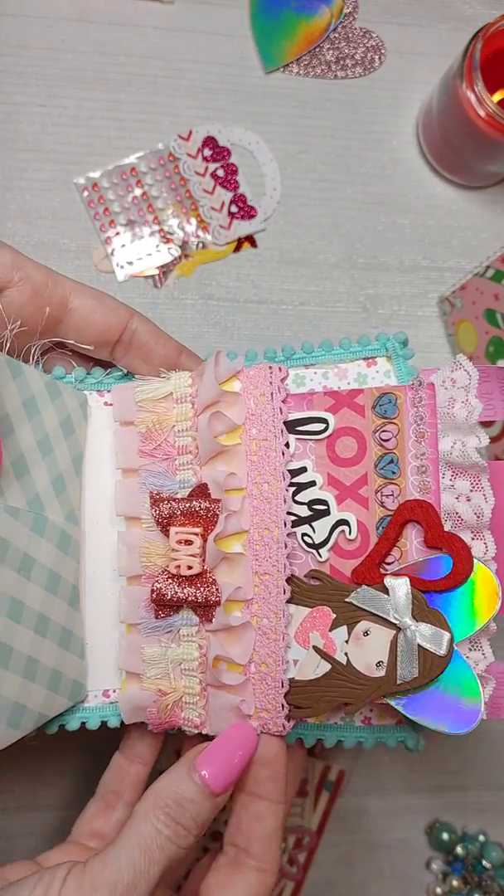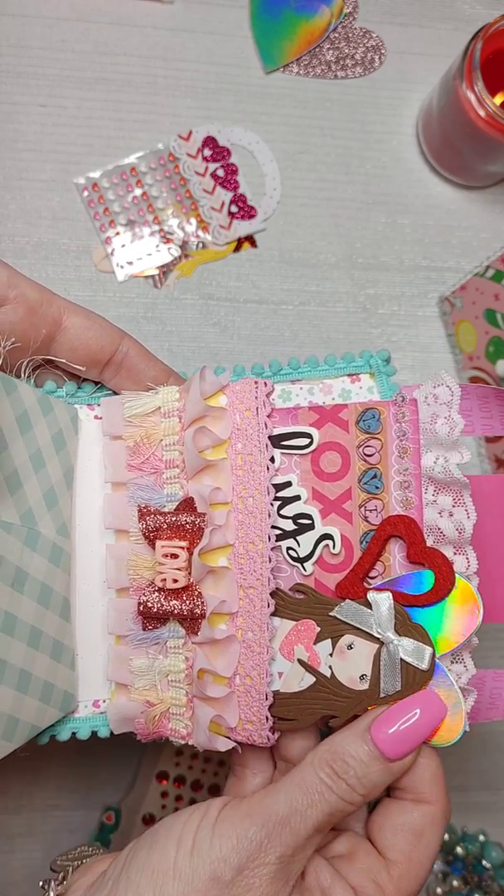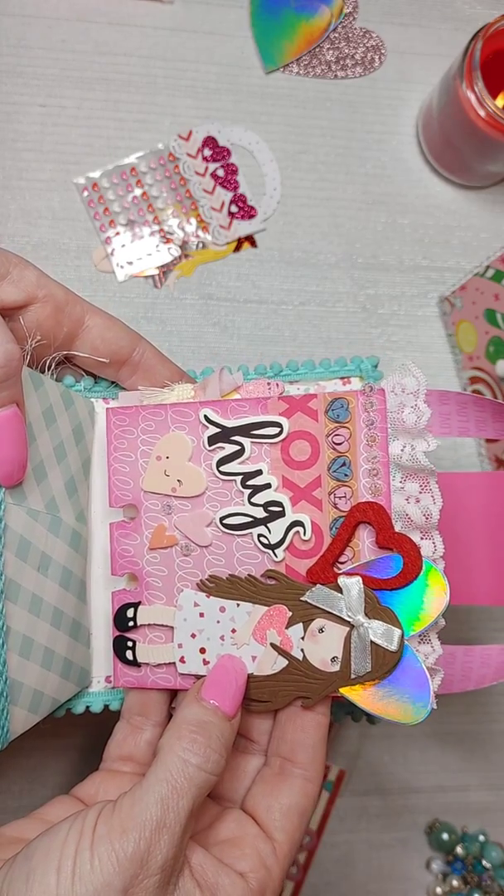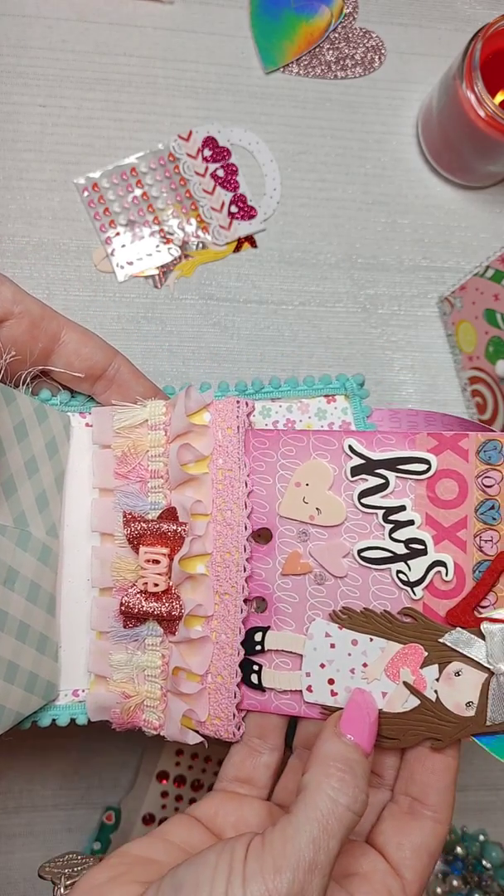This one here has a memory dex card — it fits perfectly in these pockets. It's a great way to gift a memory dex card.